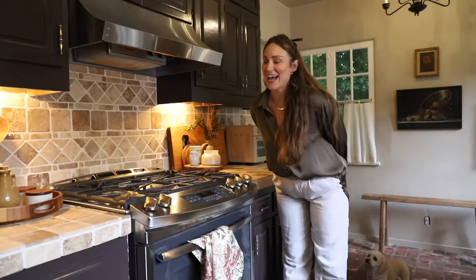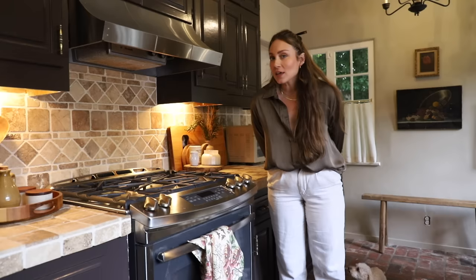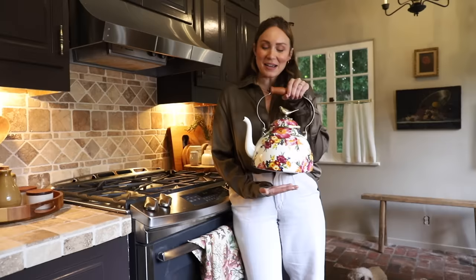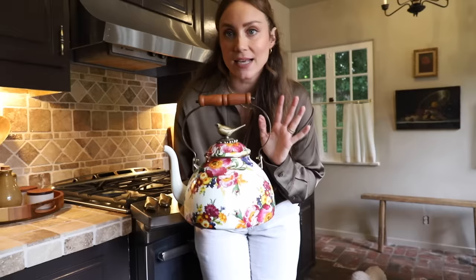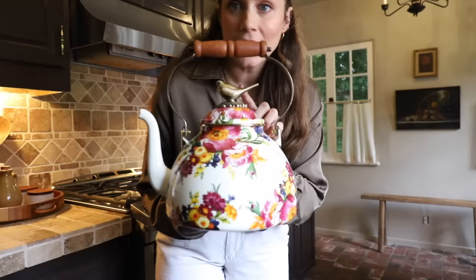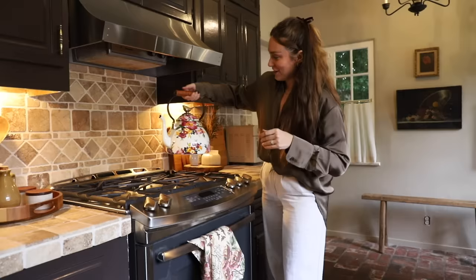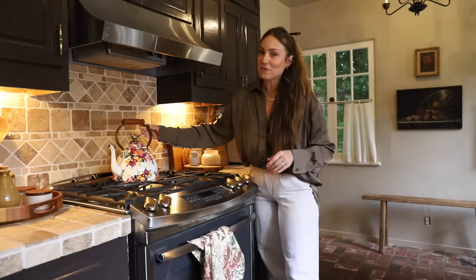I wasn't feeling well a couple of weeks ago and did some online retail therapy. I have been looking for McKenzie Child's enamelware — pots, bowls — I've collected a few at estate sales. I bought the teapot. I love this. I got the bigger version because I actually want it to stay out as decor. I didn't have a teapot. The top has a little bird — how precious. This is the Floral Collection, a new one, and I'll leave it linked. I felt like it would bring a really beautiful statement in here too.